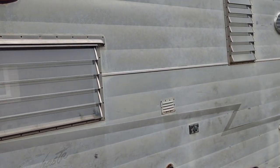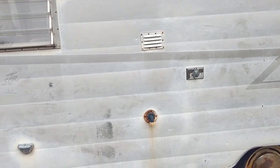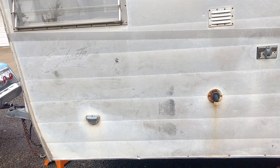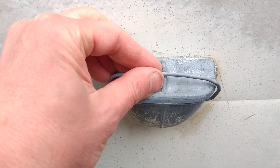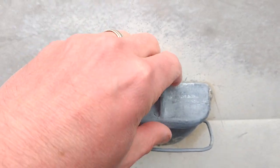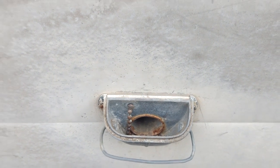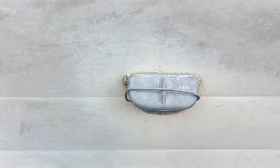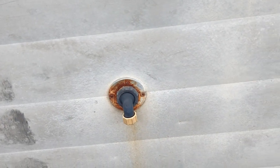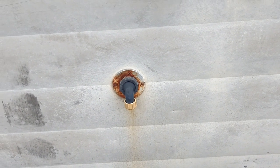Doesn't look like this has ever been painted — that's probably in its future. This is really cool: this is how you fill the water tank, this little guy here. Open that up and dump the water in there. Just a little cap for that. And down here is where the sink would drain — you'd have a hose and a bucket or jug on the ground there.